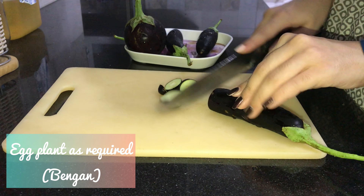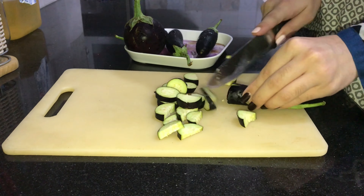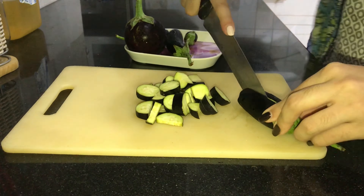Assalamualaikum everyone and welcome back to my channel. Today's recipe is very delicious, very healthy and very mouth-watering — it is a salad.